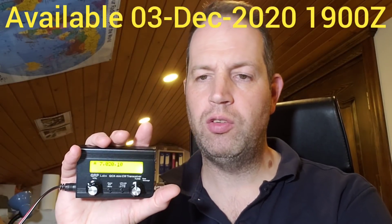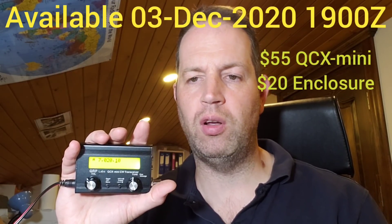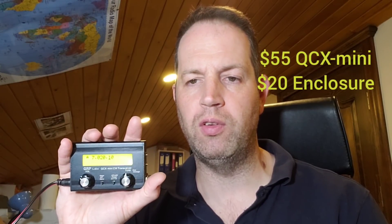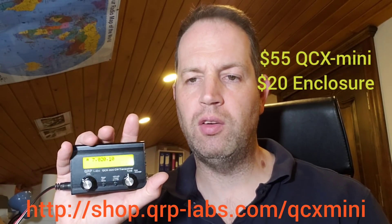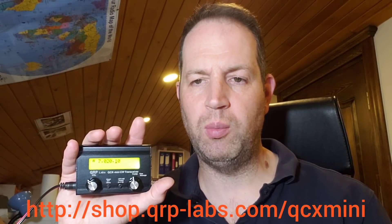So there you have it — the QCX Mini, completely the same in terms of function, performance, and features as the original QCX and QCX Plus, but in a much smaller size. The QCX Mini will be on sale from the 3rd of December 2020 at 1900 Zulu hours. The price will be $55 for the QCX Mini — the same price as the QCX Plus — and $20 for the aluminium enclosure. Thanks for watching and I hope you enjoy the kit.